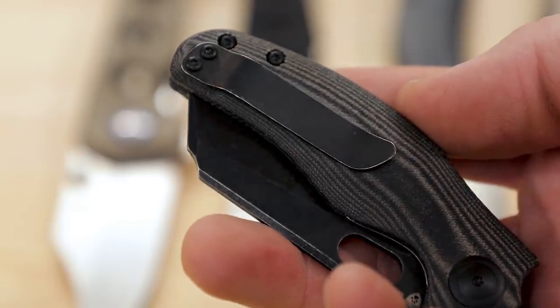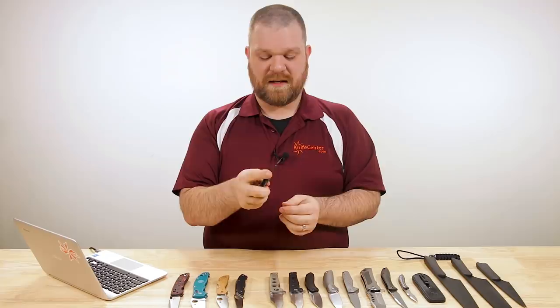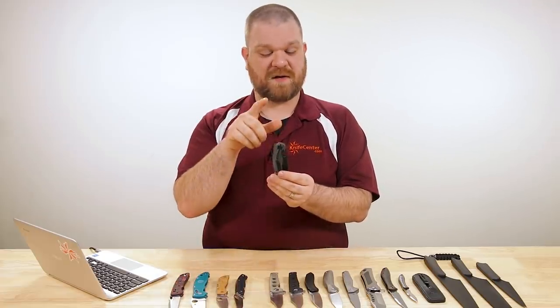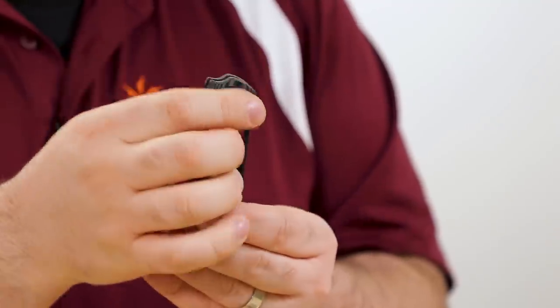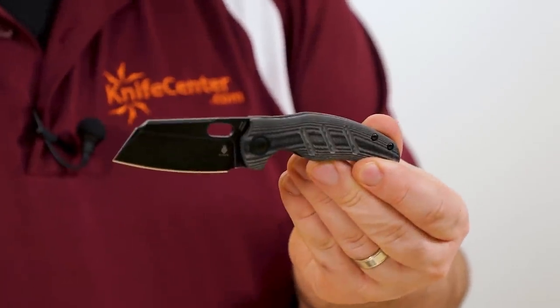You've also got a single-position pocket clip — right side, tip up only — and an inset liner lock. No ball bearings in the pivot since it's a Vanguard level; these are washers. But the action is still very good, as you can see.